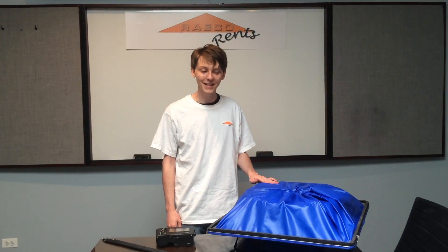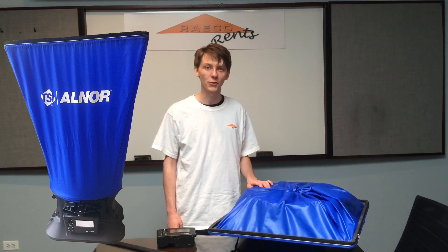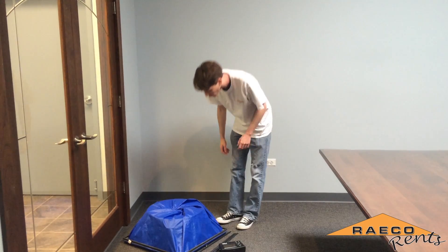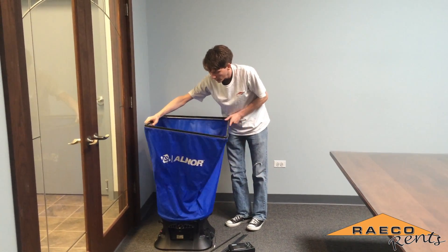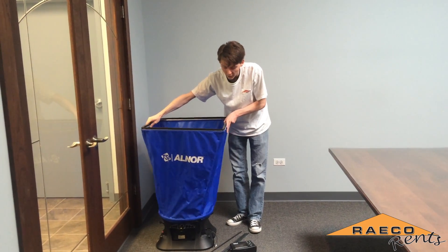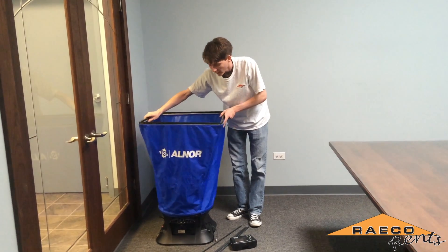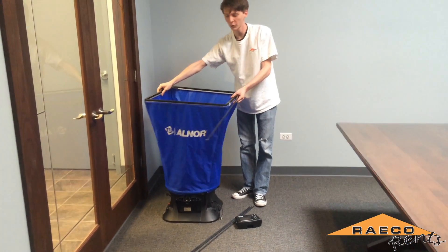In this video I'm going to show you how to assemble your EBT 731 so that you can use it to test your ventilation system. The first thing we'll do is expand the hood assembly so that you can see exactly how you're going to set up the poles, and then we'll start getting the poles in there for structural support.